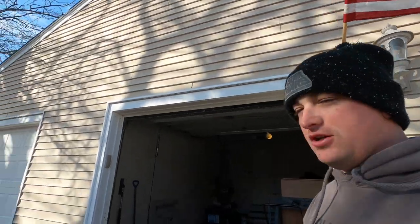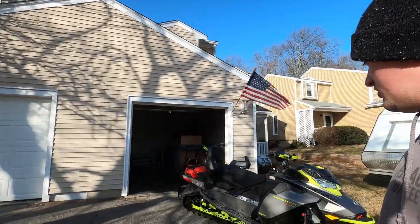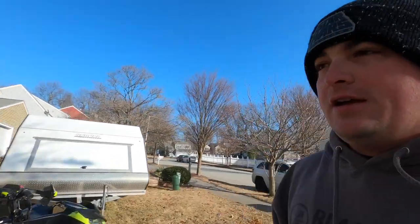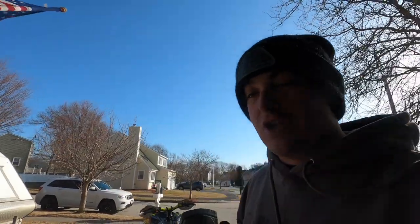Welcome back to the channel guys. I had this great intro all ready with the sled coming out of the garage because we're finally doing a walk around of my 2023 Ski-Doo Backcountry XRS 850. It has the two-up seat on it. I put the battery in and it said it had 40% and then it didn't. Without further ado, please like, share, comment, and subscribe.